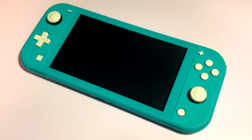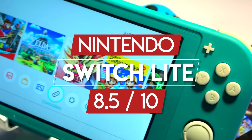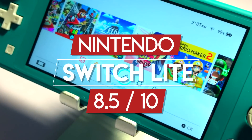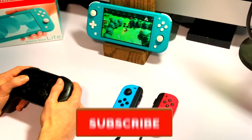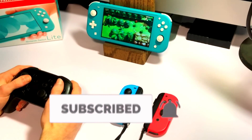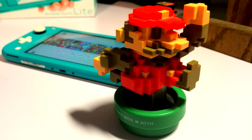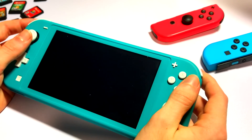That's why I decided to give the Nintendo Switch Lite an 8.5 out of 10. Anyway guys, that brings us to the end of the video. If you did enjoy it, don't forget to hit the subscribe button to see future content on the channel, and don't forget to comment down below — I'd love to see your opinions and thoughts about the Nintendo Switch Lite. I will see you guys in the next one.